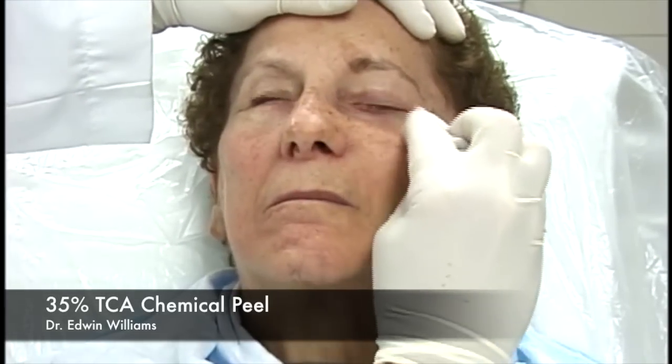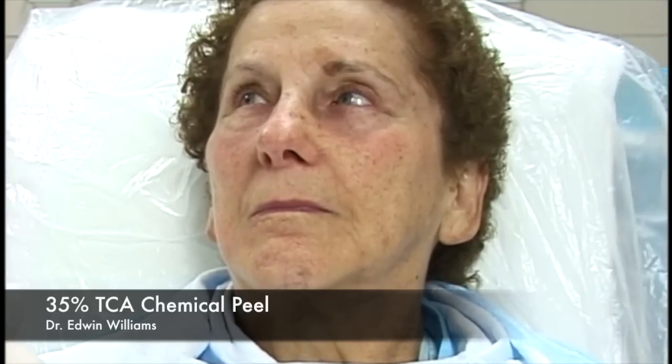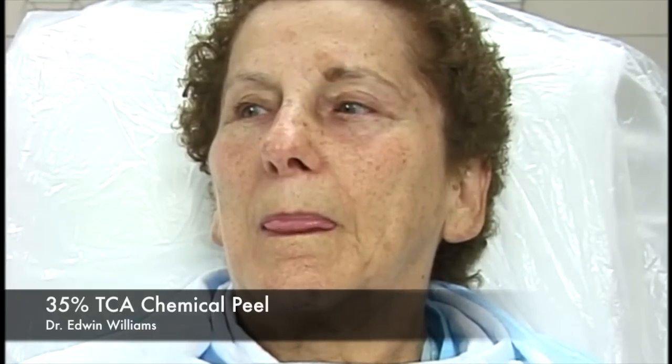Now that the patient is prepped, have her look up for the lower eyelid. The vapors of the acetone are a little irritating. You'll notice when we use the fan, we try to blow across the patient's face—not directly into the patient's face, which would stimulate tearing. Any time we're done with something on the patient, it goes right into the garbage pail; we don't put it back on the prep stand so we don't inadvertently pick up the wrong item.